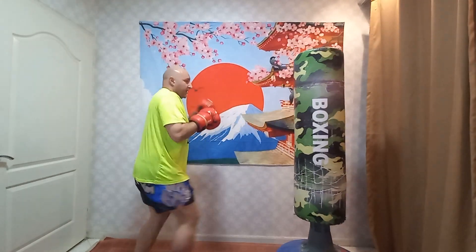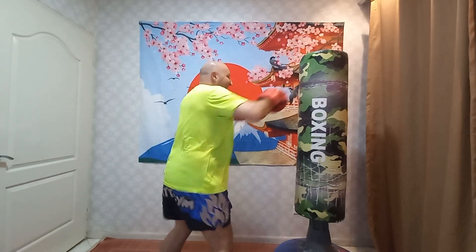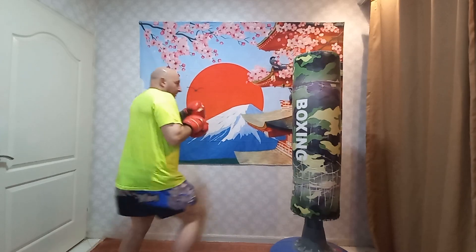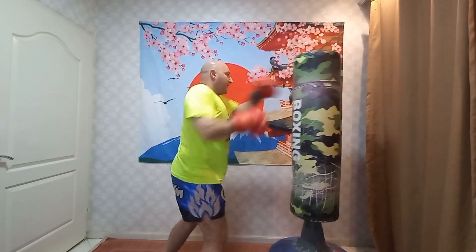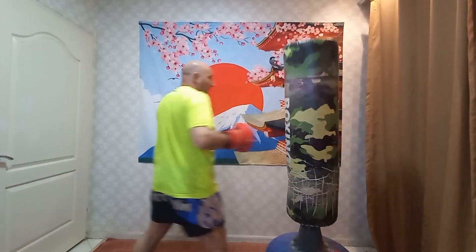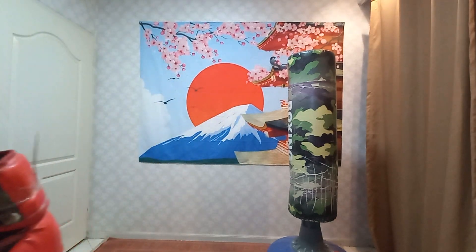Let's try it this way. It's a five punch combination — practice it. Alright, I'm just going to move the hook.